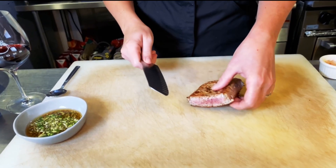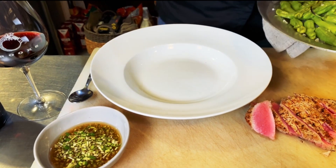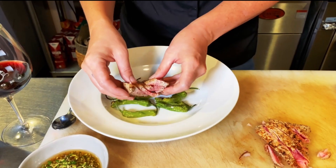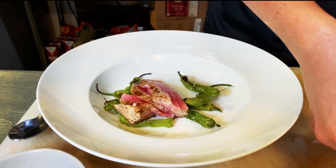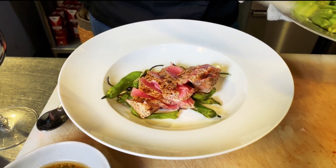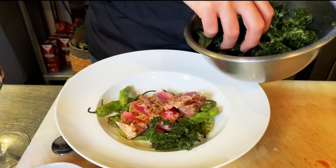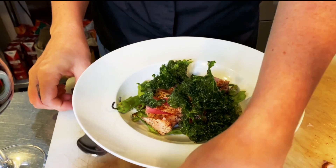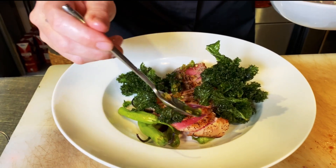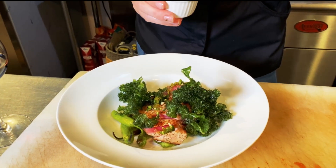To plate, we're just going to take our fish and cut it on the bias. We're going to take just a couple of the shishitos, then place the fish right on top, take a couple more shishitos, and then some of that crispy kale. To finish it off, we're just going to take our sauce and drizzle it over the top, and then lastly, some bonito flake.